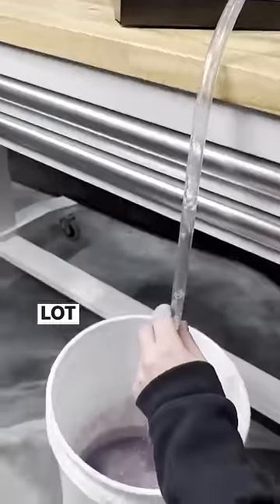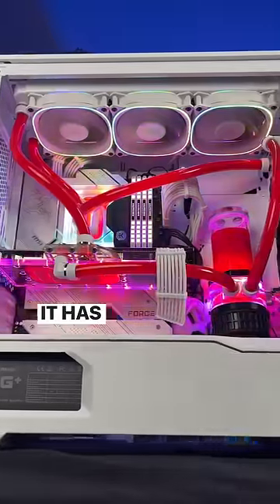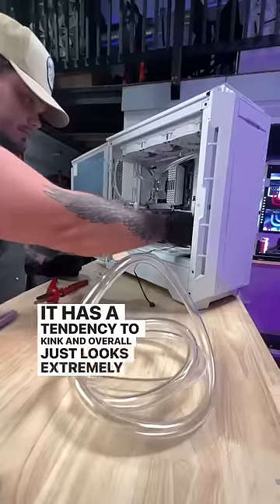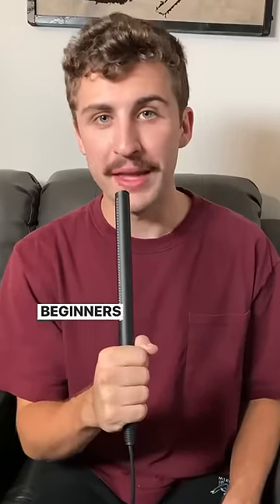Soft tubing. It's cheap, easy to build with, and overall a lot easier to drain. While it may be a good option, it has a tendency to kink and overall just looks extremely messy. Personally, I would say soft tubing is for the water cooling beginners out there.